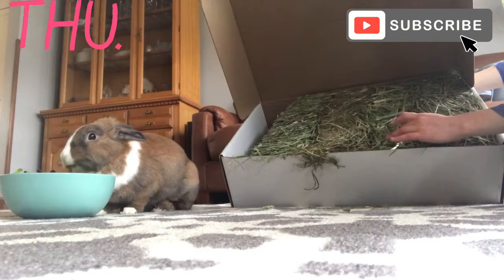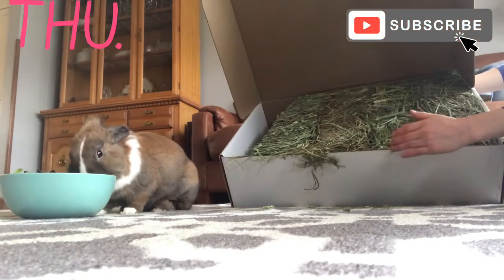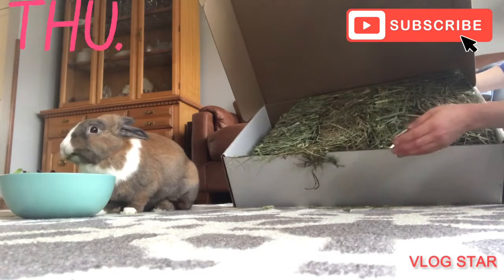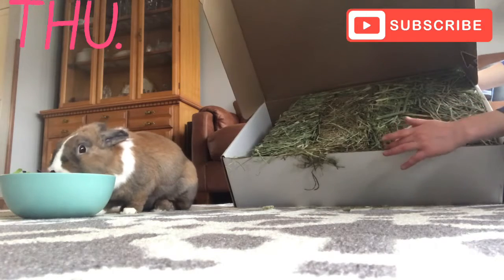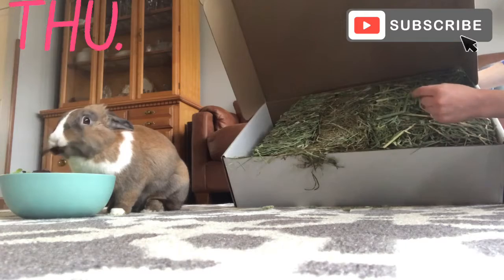The next hay we have is oat hay. Oat hay is very rich and hardy kind of hay, and there are a lot of oat stems and things like that. Beau really likes oat hay — it's probably her favorite. I think she likes how crunchy it is. There are usually very thick stems.